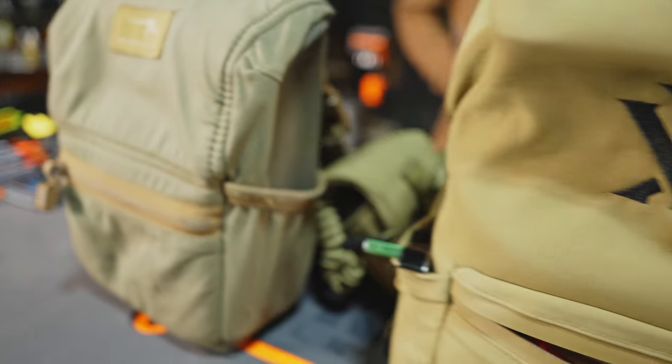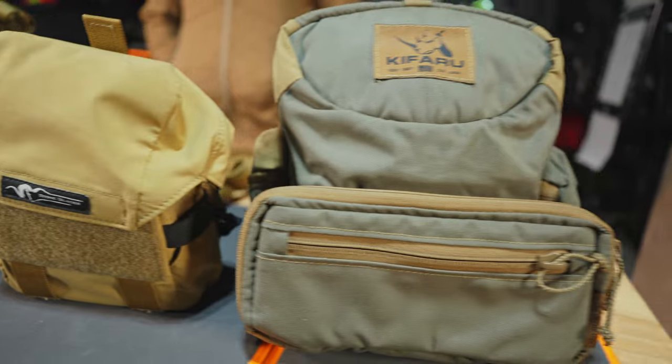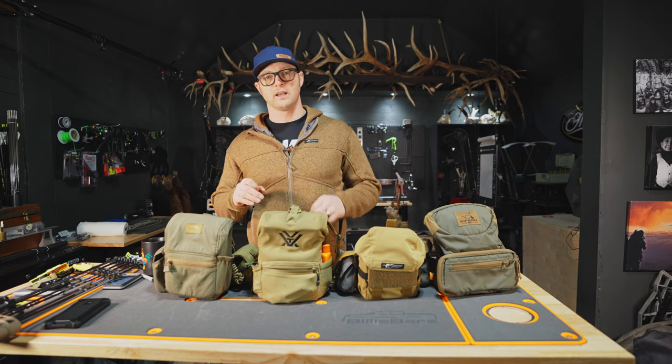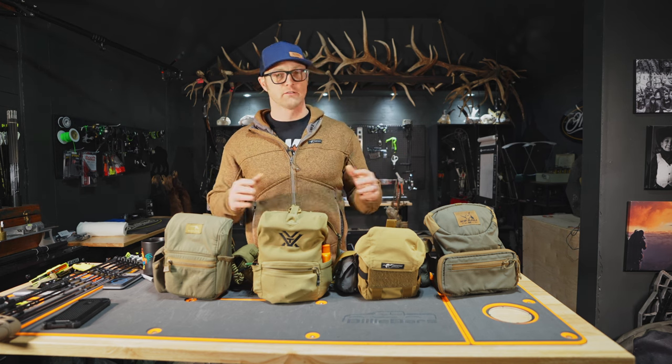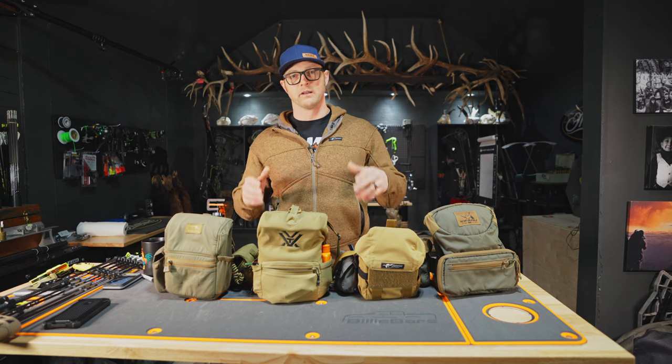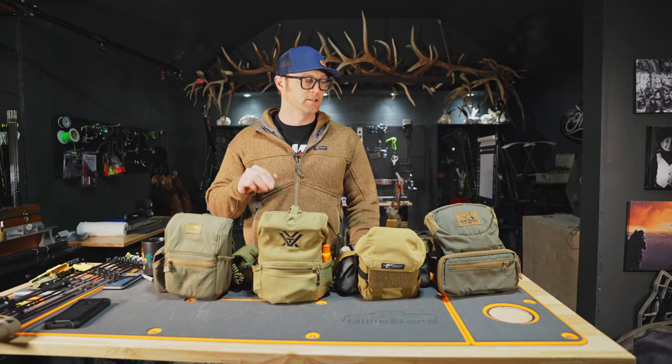What's up friends? I want to go over all of the bino harnesses that I used this year, give you the pros and cons of what I saw with each one. Each one has something I liked and some things I didn't necessarily care for. Number one's the perfect pack, but whatever is perfect for you — that's what I'm going to try and help you decide here today.